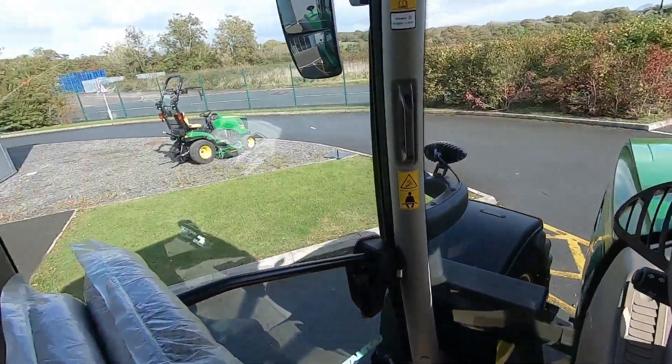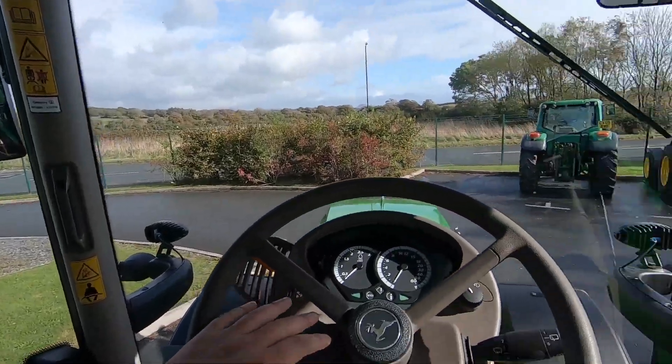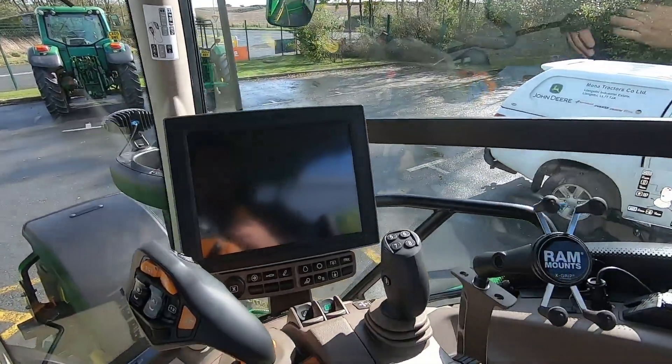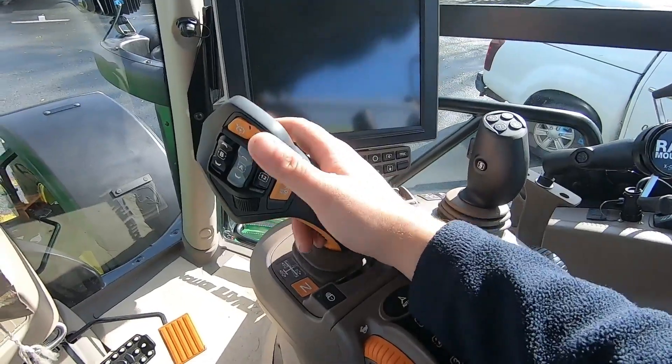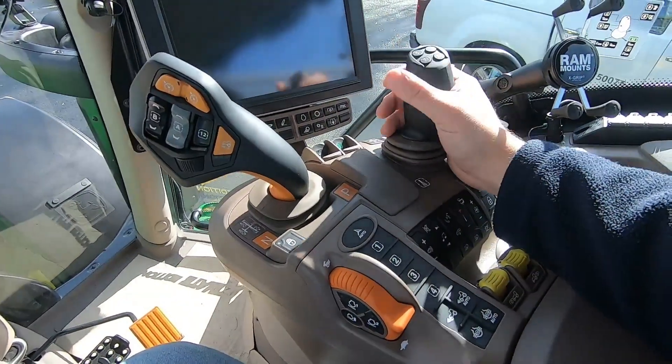So we're in the cab. This tractor is fitted with a B-post — it's got the smaller door, which a lot of people like. Big screen. This one's got the Command Pro joystick, Auto Power gearbox, all on the command arm and the electric joystick.